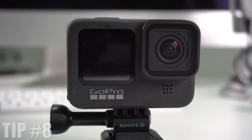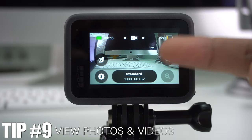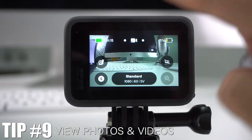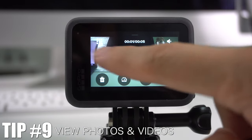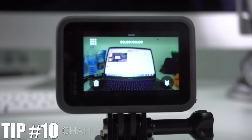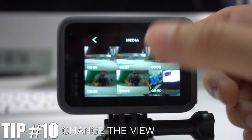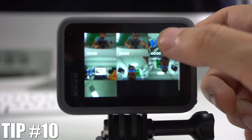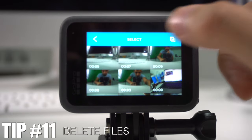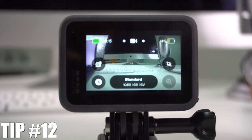If you haven't linked your phone to the camera, you can view all your photos and videos directly on the GoPro by swiping up. You'll see the video you just filmed, and swiping left shows previous content. You can also change the view by pressing the top icon to see all your files in a grid, and use the icon at the top to select and delete pictures.